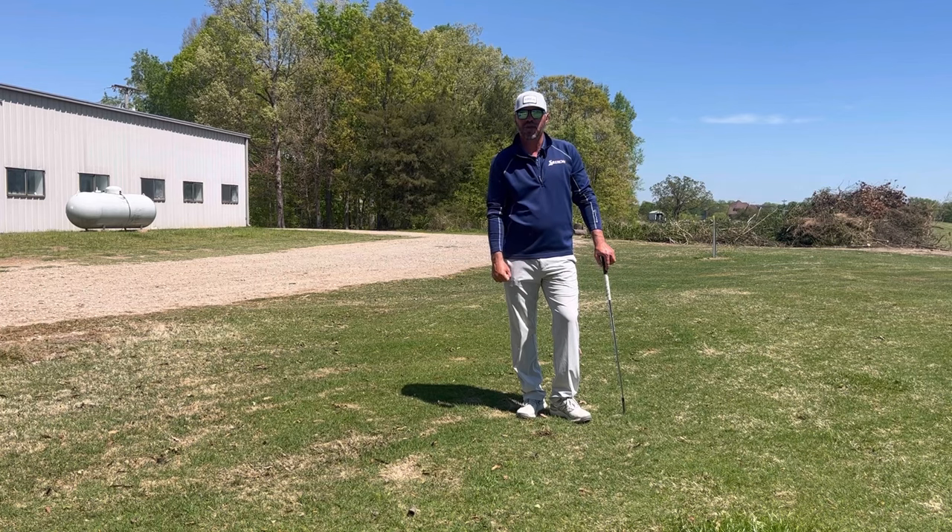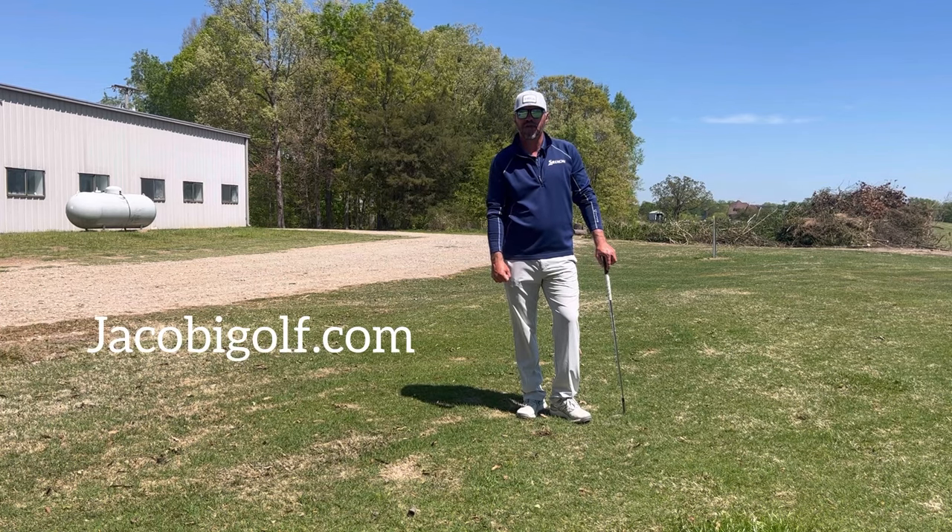See your local golf professional. If you're in Charlotte, come see me here at Stonebridge Golf Club. Check out jacobygolf.com.